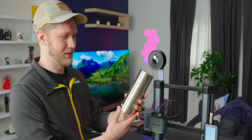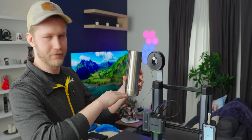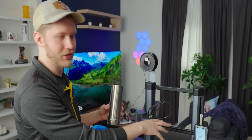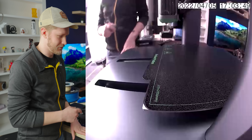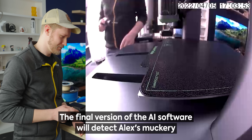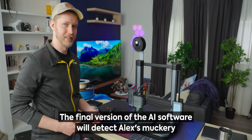A slicer is what takes your 3D model and converts it into 0.4-millimeter layers — or whatever layer height — going all the way up, and turns it into the code that the machine runs. The main test I want to do here, once it's done with its auto leveling, is just try and screw with it a bit and see if it can ping Jono's phone when it screws up.